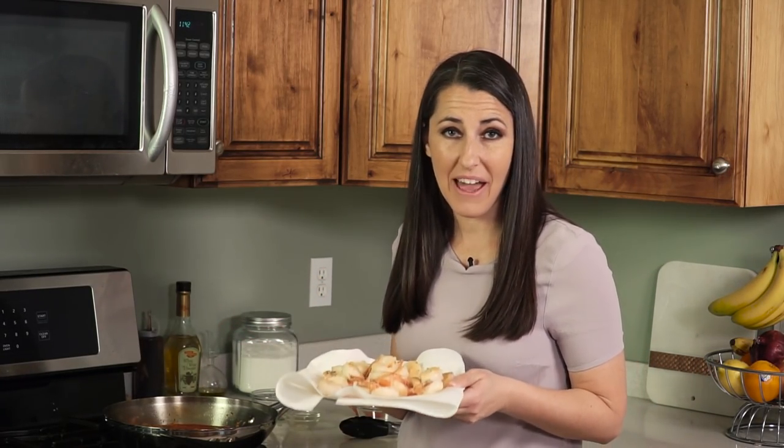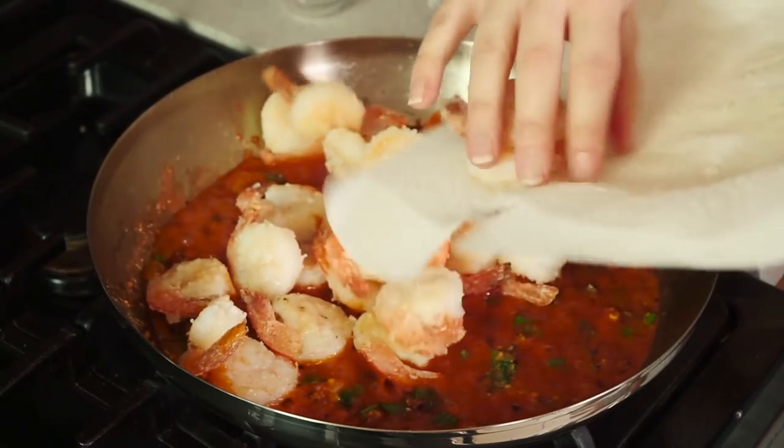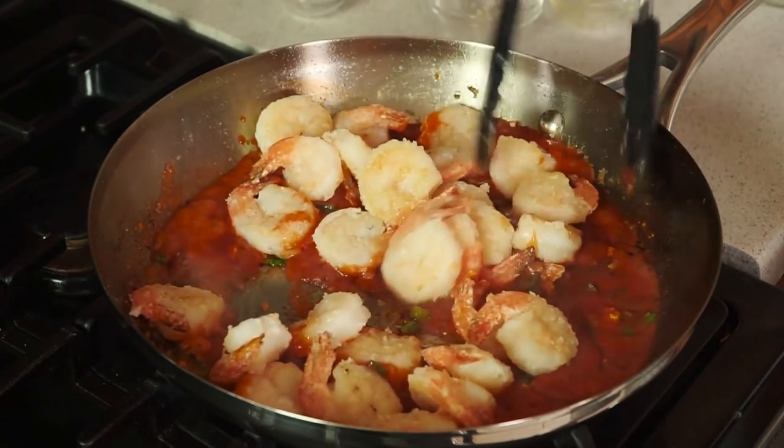Once the sauce is simmering, bubbling, and thickened, we can add back in our shrimp. Put it all back in and give it a quick toss just to coat it in the sauce.